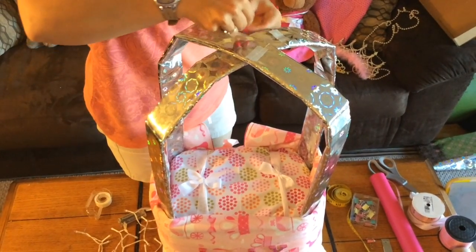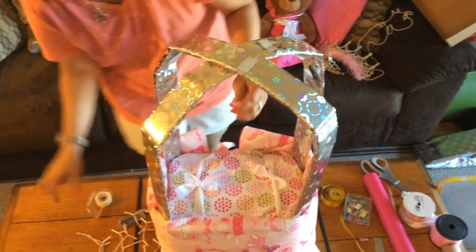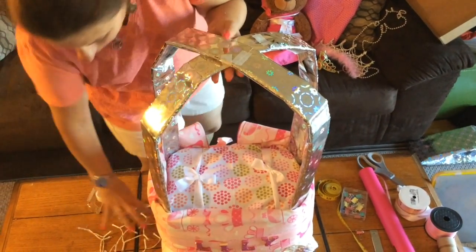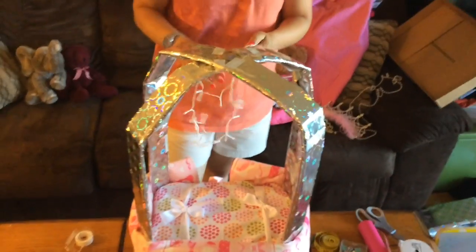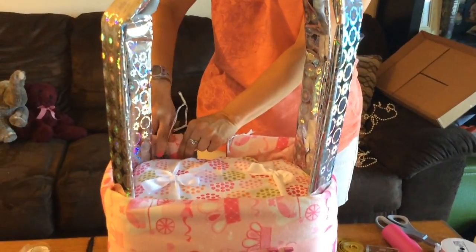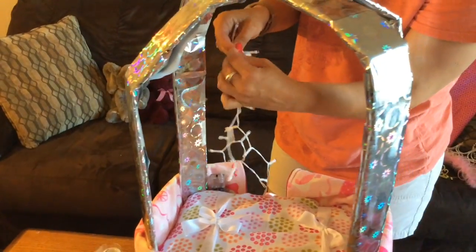Then I'm going to add my lights on the inside, mostly in the back and on the top. You can get these at any craft store, mostly in the floral department. Start with your light in the back where it can be tucked and hidden, then go up along the side and tape your lights on the inside.